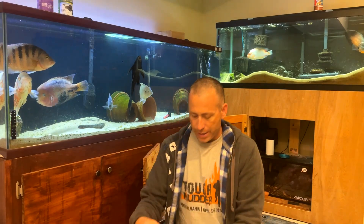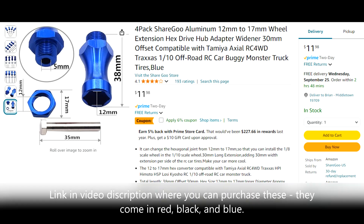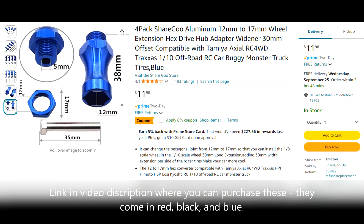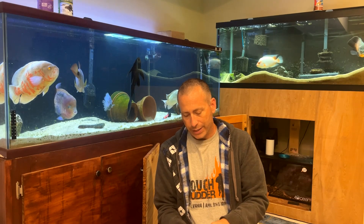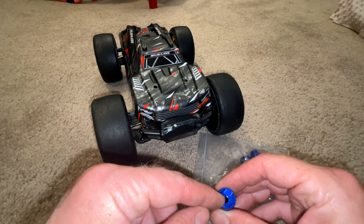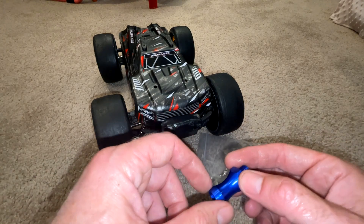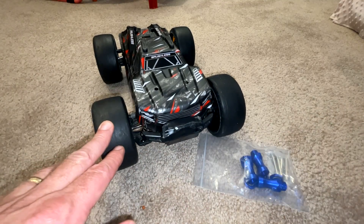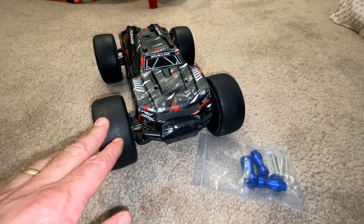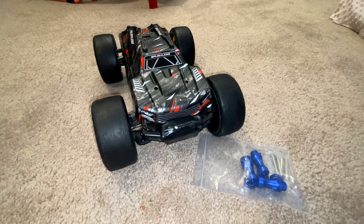So I now have the Sharego 30 millimeter hex extenders, and these should widen the tracks sufficiently to make the truck a lot more stable. I'm going to install these 12 millimeter to 17 millimeter hex adapters with the 30 millimeter offset and see how much of a handling difference it makes on this truck. It should make it much more stable and less prone to tipping over, and I hope to get this truck up to at least 65 miles an hour.